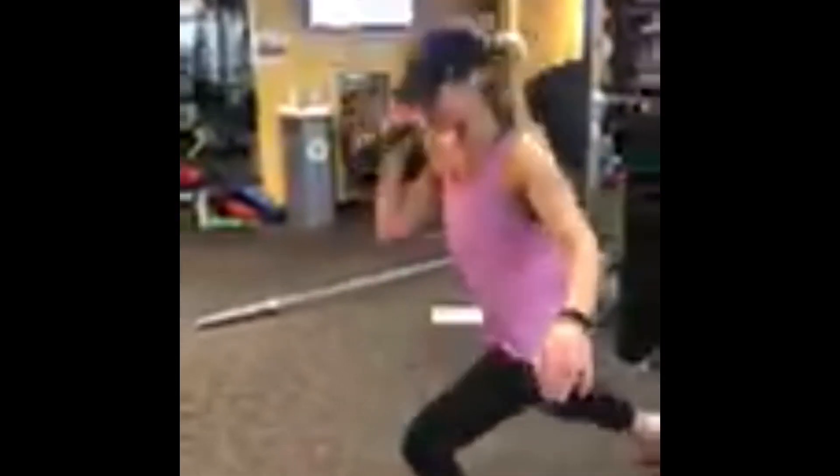Station number two: we have a reverse lunge with a single arm kettlebell press, and once again halfway through we're gonna switch sides.